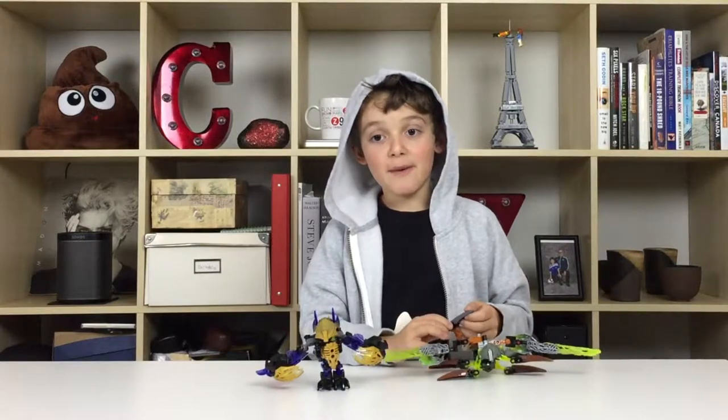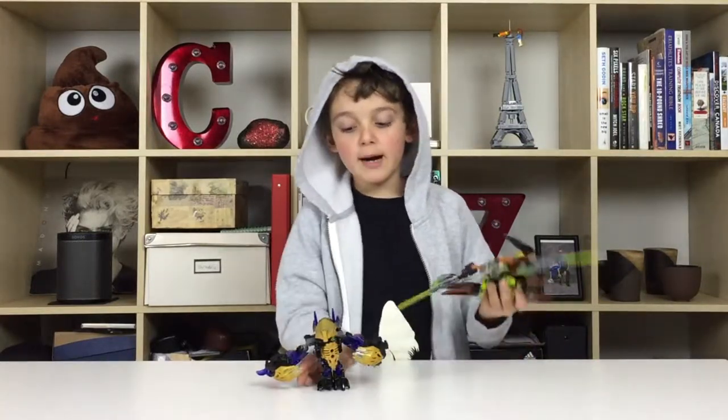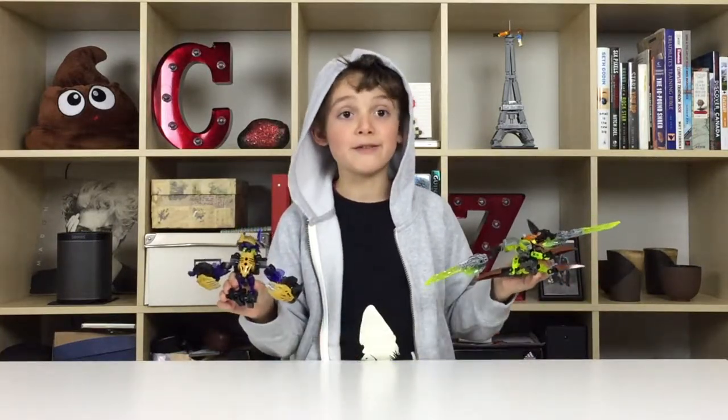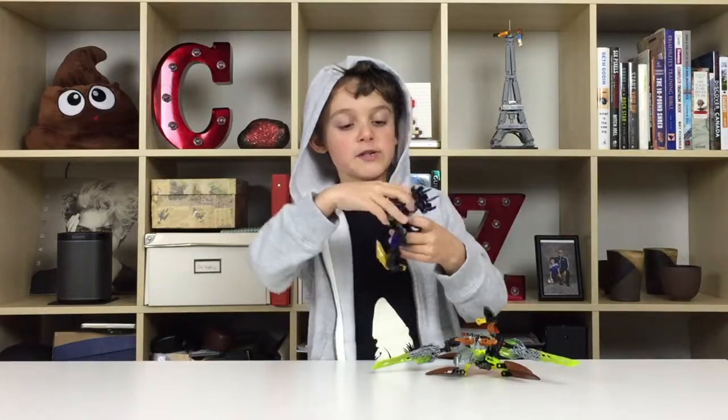Hi, my name is Charlie and welcome back to the Charlie Show. Today I'm going to be showing you my Terrak and Katar. First thing you know, they don't make my Bionicles anymore. I know, it's sad, but it's still good. So this is Terrak — he's a creature of earth.